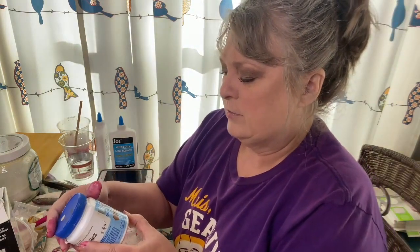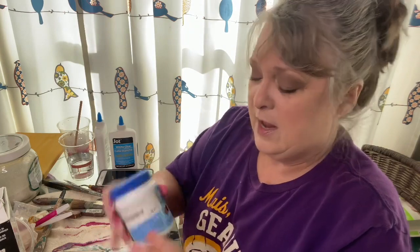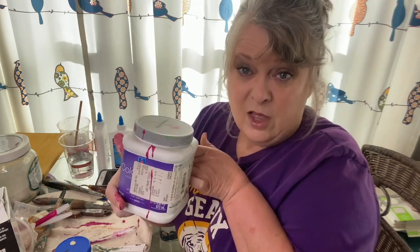This is a Sherwin-Williams — Sherwin-Williams now sells a part of their line at Lowe's. This one I paid a dollar for and it's sort of a cream color, and this one I got directly at Sherwin-Williams and I think they charge like six dollars for these. That's a lot of paint for six bucks.